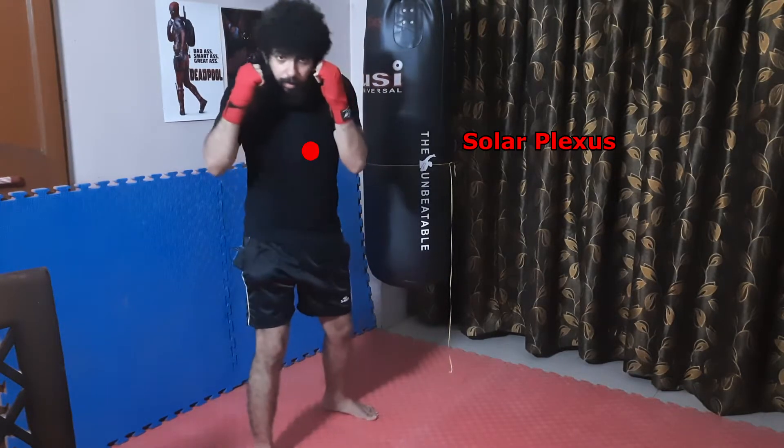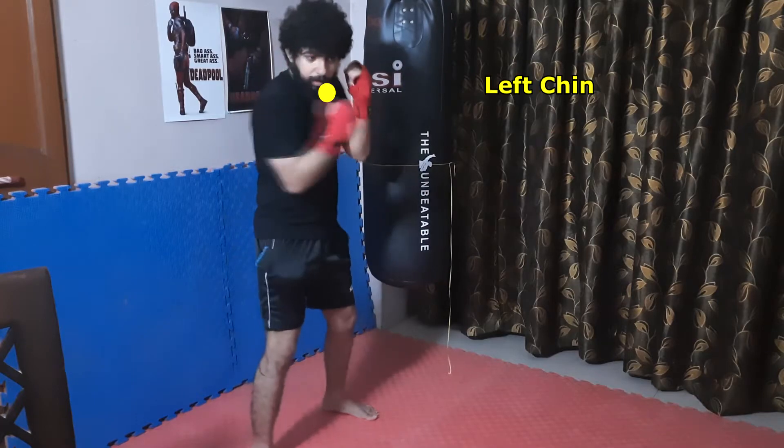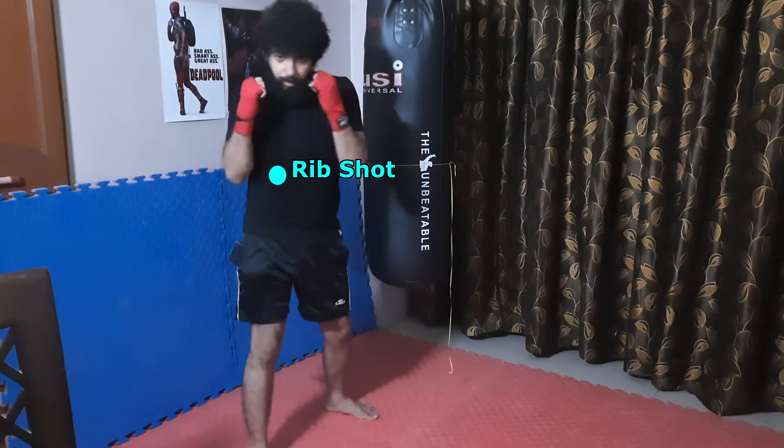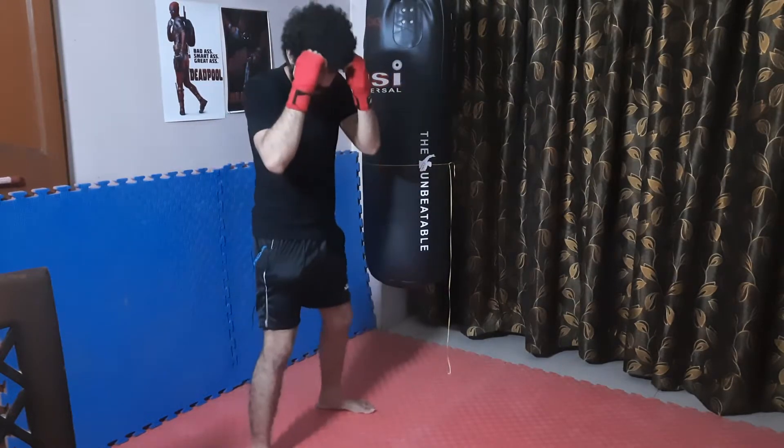Then down this side, down parry, down parry — to protect my ribs. Simple down.